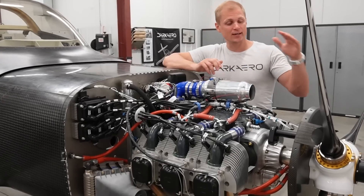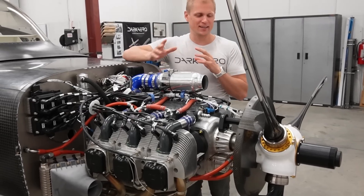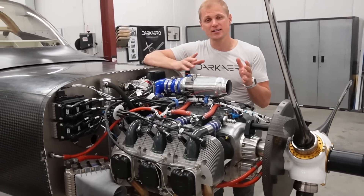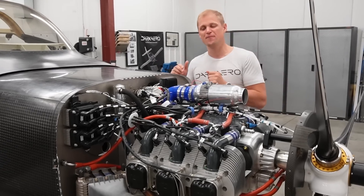We're using an electric constant speed propeller made by Air Master Propellers. We're not going to be running anything with the pitch change mechanism for the first start — we're just disabling that, so it'll be a fixed pitch prop for the first engine start.